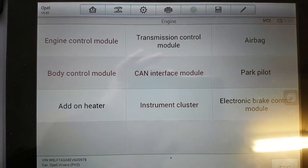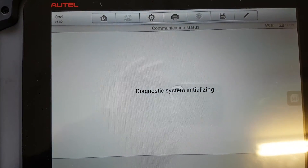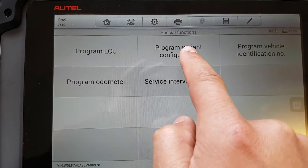Just a quick video of a speed limiter removal on a 2013 Vauxhall Vivaro. Go to the instrument cluster, special functions, program variant configuration.